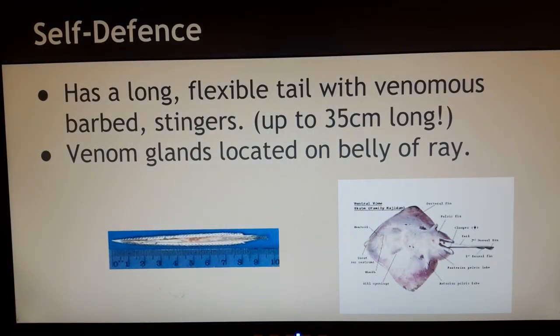The stingray is not something that you'd like to mess with in the water. It has a long flexible tail with venomous barbed stingers — if you can see that over here — which can reach lengths of up to 35 centimeters long. So that's a huge ruler whipping at you. The stingers on the tail are barbed and tipped with venom. Here's actually one barb of a stingray, and that's pretty long.